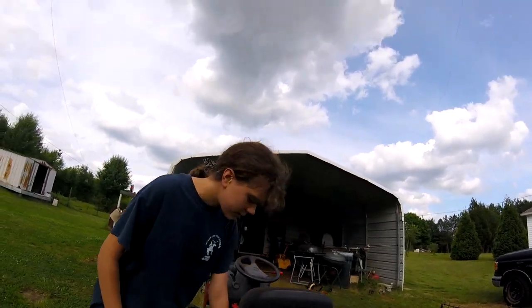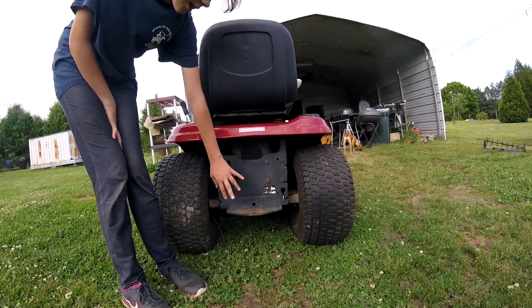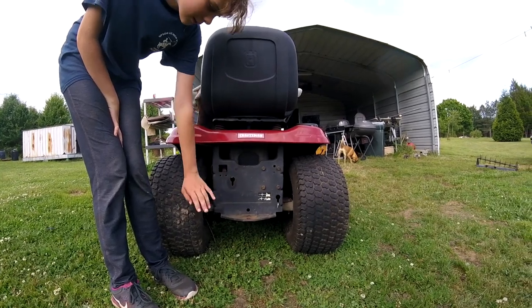So the first thing I'm going to show you is we took the rear end out, we cleaned it all up, added new oil, put it back together, and put it under here.